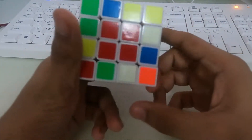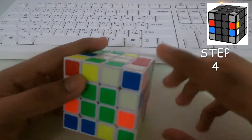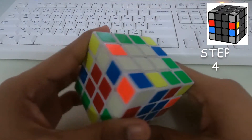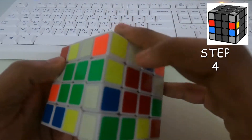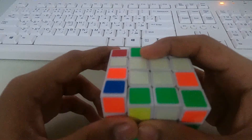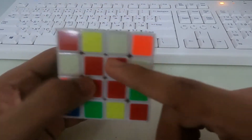So all the centerpieces are solved. After solving that, we need to solve the edges on these sides. Let's start with the white edges. Let's take this edge piece — white and red. We need to find another white and red piece. The other white and red piece is over here. We need to bring it up, turn right, and position it so that it's facing each other in a straight line at the top.